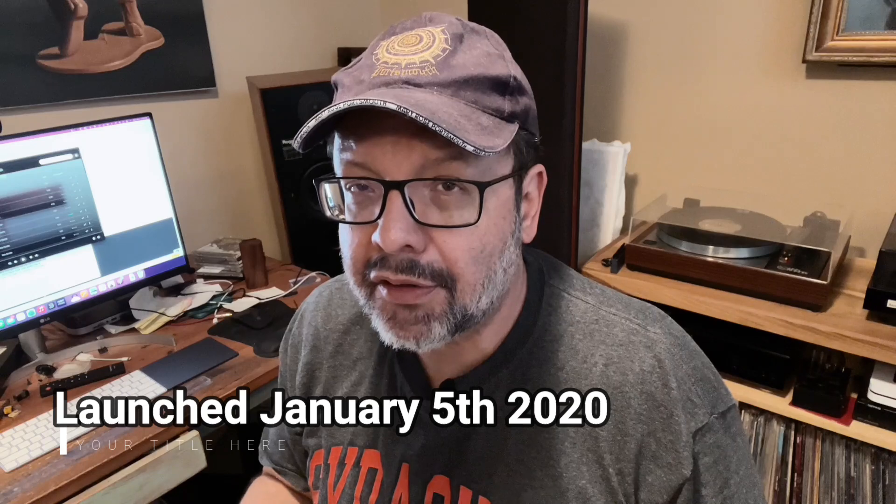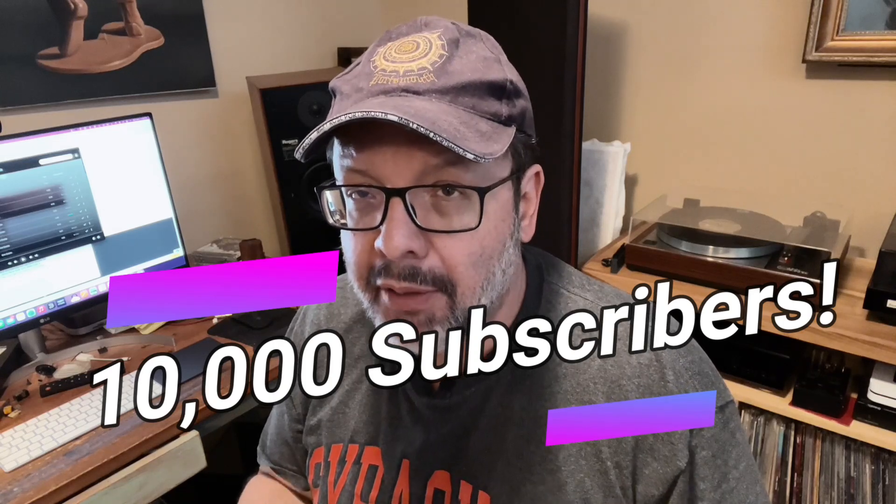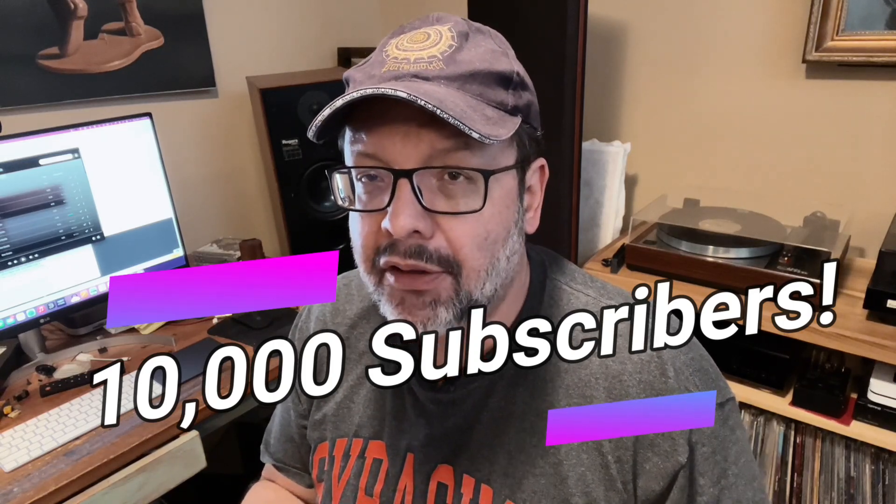Hello and welcome to My Own Devices. It's been almost two years since I launched this channel and I'm getting really close to reaching 10,000 subscribers. I really appreciate all the support and I'm asking you now to help me reach that awesome milestone by subscribing and sharing my videos with friends and fellow enthusiasts.